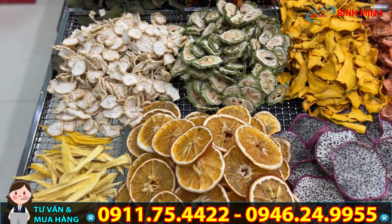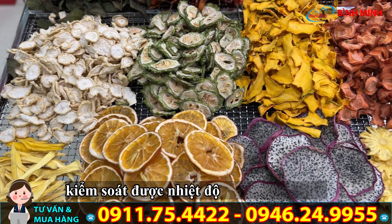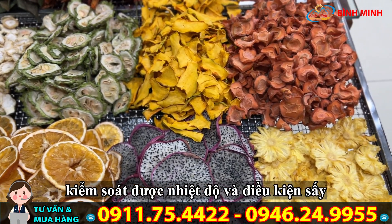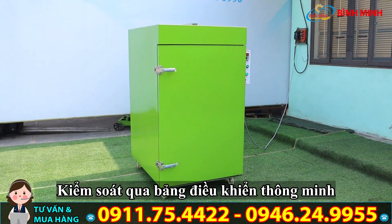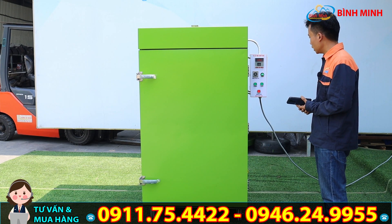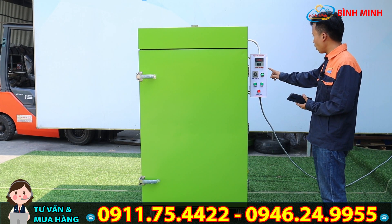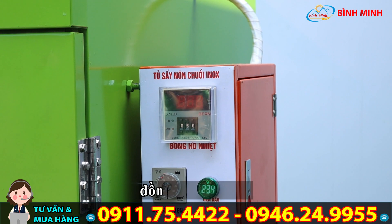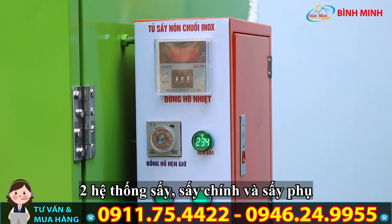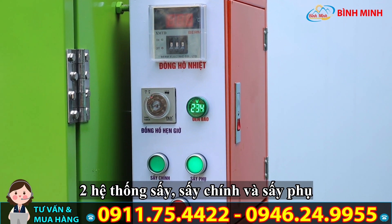Máy sấy này được thiết kế theo nguyên lý giống như phơi nắng nguyên liệu, nhưng chúng ta kiểm soát được nhiệt độ và điều kiện sấy. Để kiểm soát việc này, chúng ta có bảng điều khiển thông minh với đồng hồ nhiệt, đồng hồ thời gian, đồng hồ báo vôn kế, và có hai hệ thống sấy: sấy chính và sấy phụ.